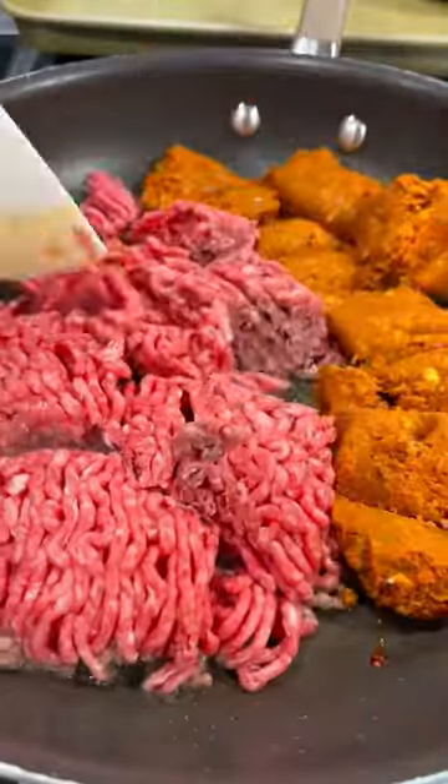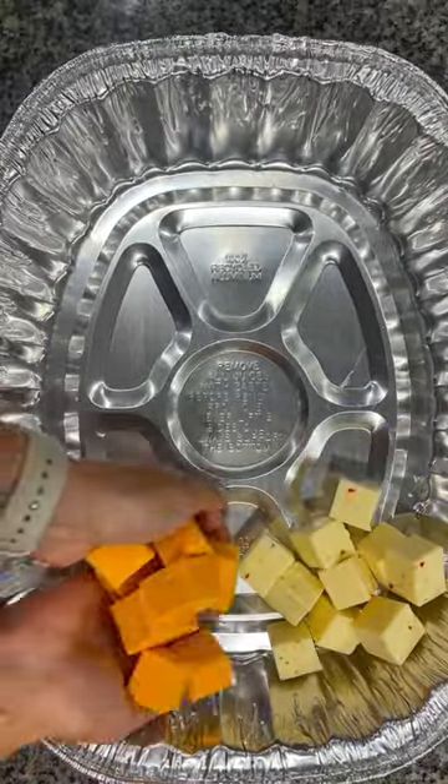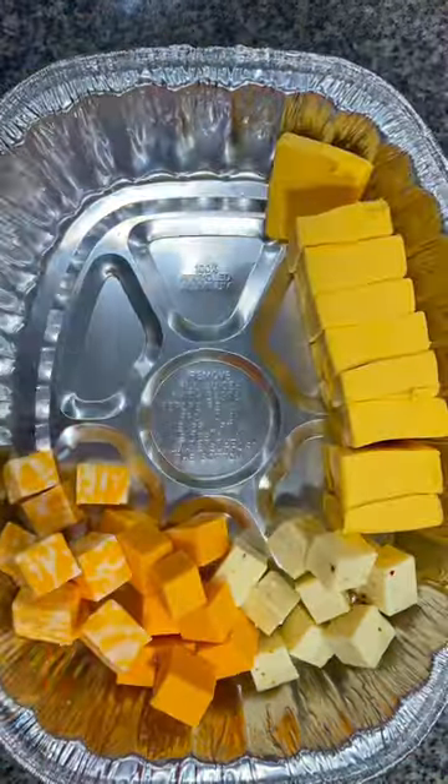Start by browning and draining a pound of ground beef and some chorizo. In a large pan, add 8 ounces of pepper jack, 8 ounces of cheddar, 8 ounces of colby jack, a block of sliced Velveeta, and a block of cream cheese.